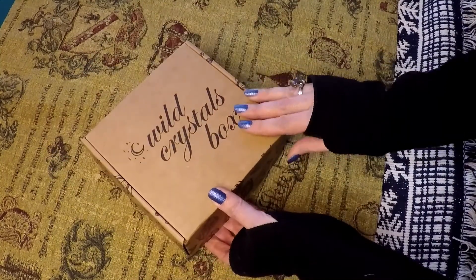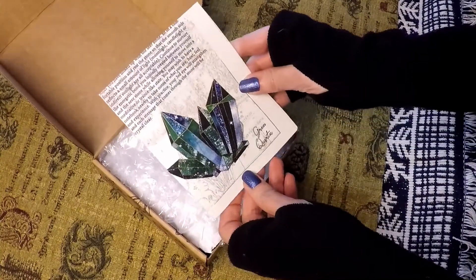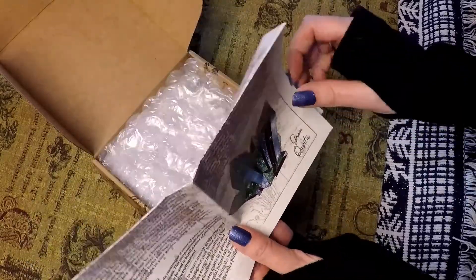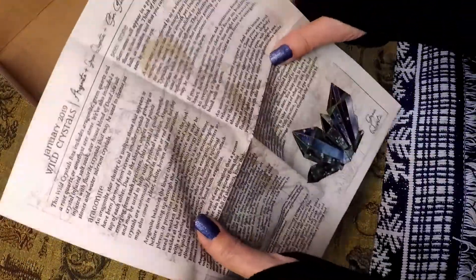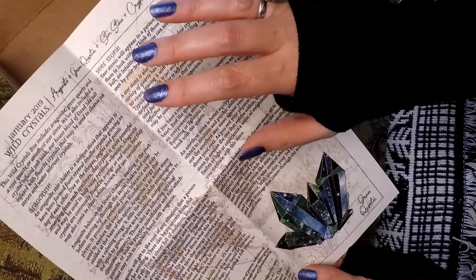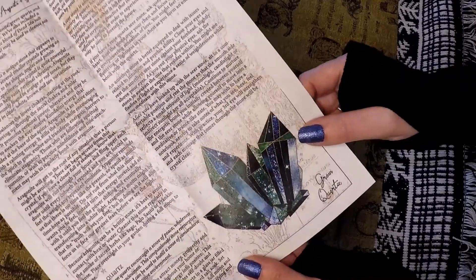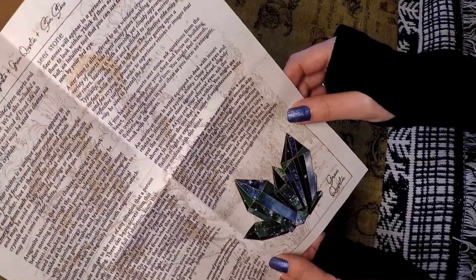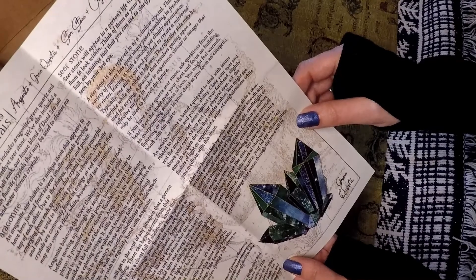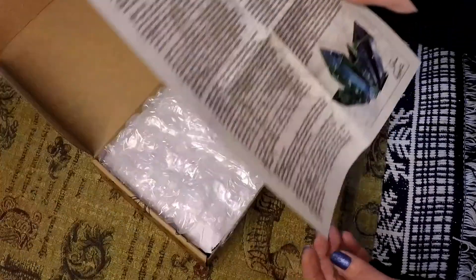Oh cool, green quartz! I love quartz — quartz is awesome, quartz works for so many things. They give you a nice informational sheet with a really pretty illustration; it actually looks almost luminescent. It looks like it's going to come with an aragonite star cluster, seer stones, and green quartz, so let's take a look.